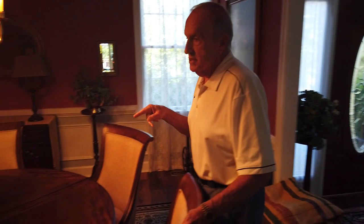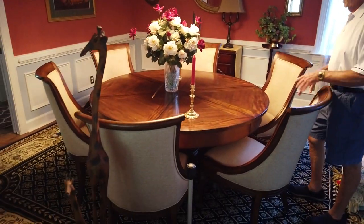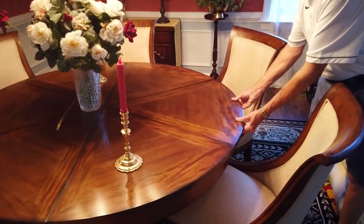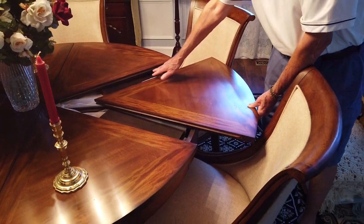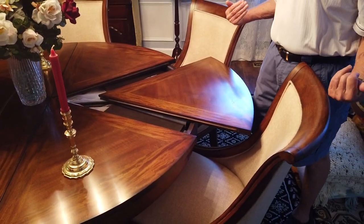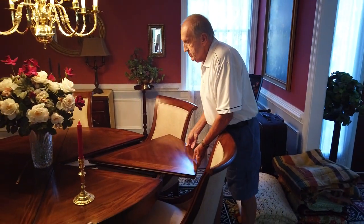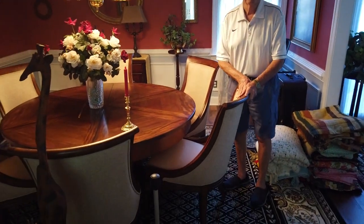This is a very unique table arrangement, though it's actually never been used by us. It has a feature where if you want to make the table larger, all you do is pull this out. Underneath it are the leaves that you fold out to make it larger, and when you don't need them anymore you fold them back down, push this back, and it's back to its original size.